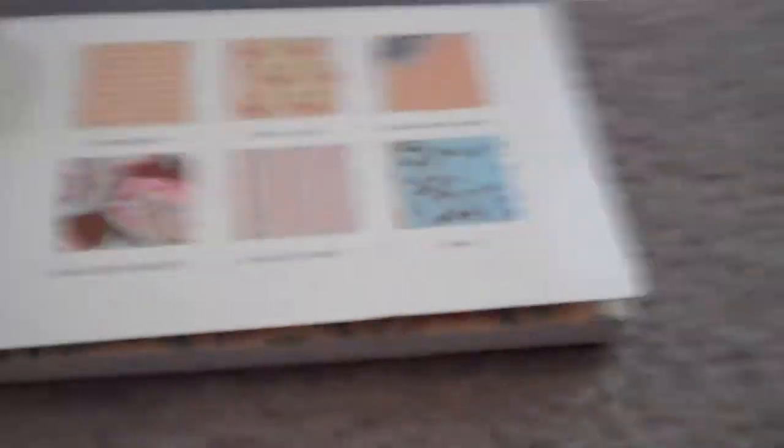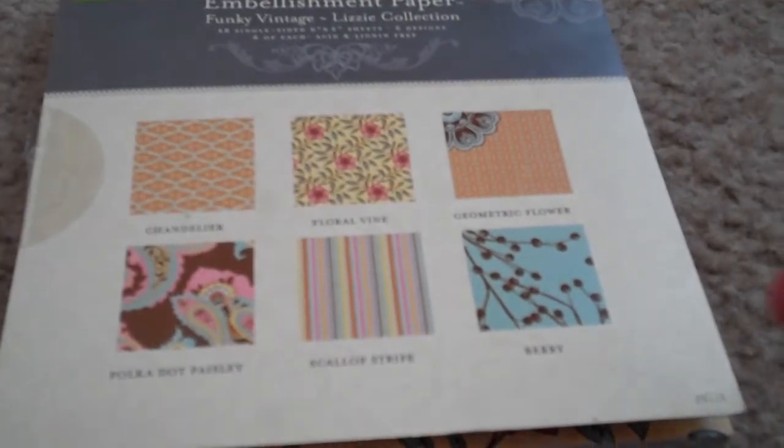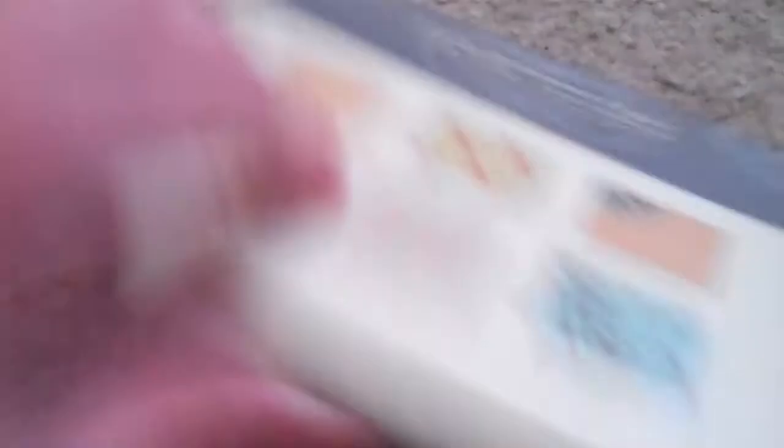Anyway, I want to show you for day 25 the cards that I made. I have been making a lot of cards and I have been using this embellishing paper that I got from Tuesday Mornings. I really like all these papers — they're really, really cute — and I just went hog wild on them and designed some cards.